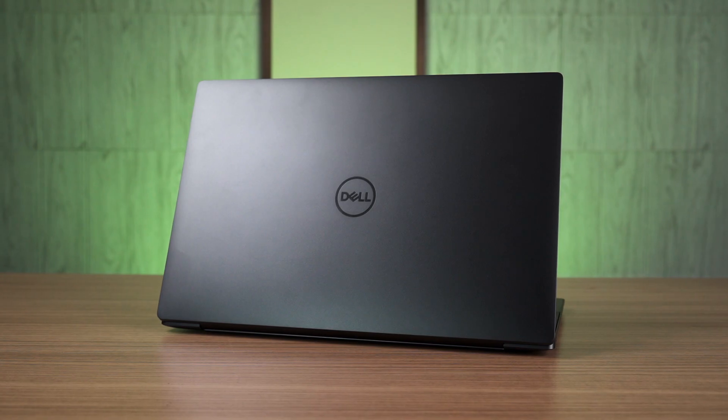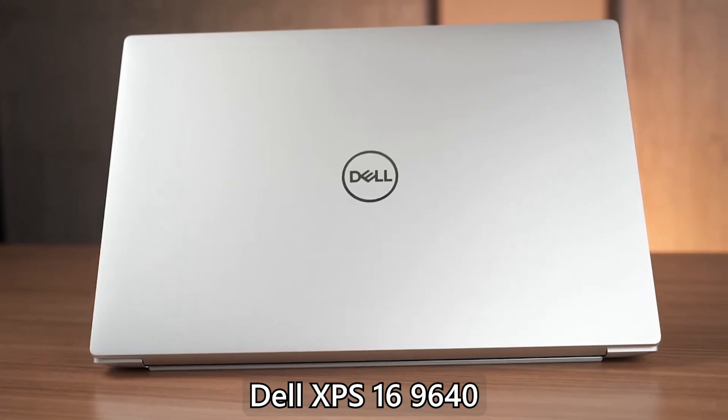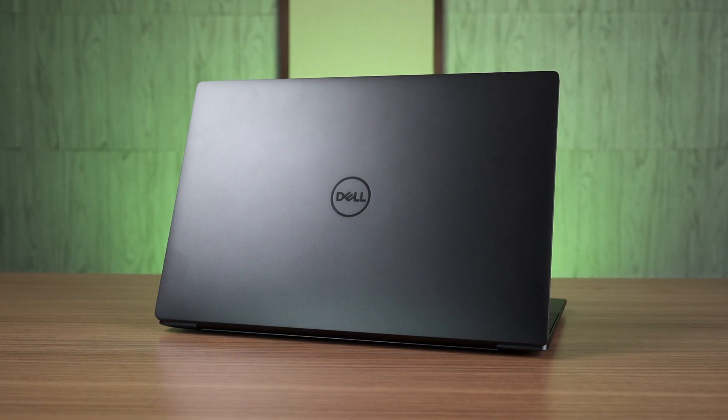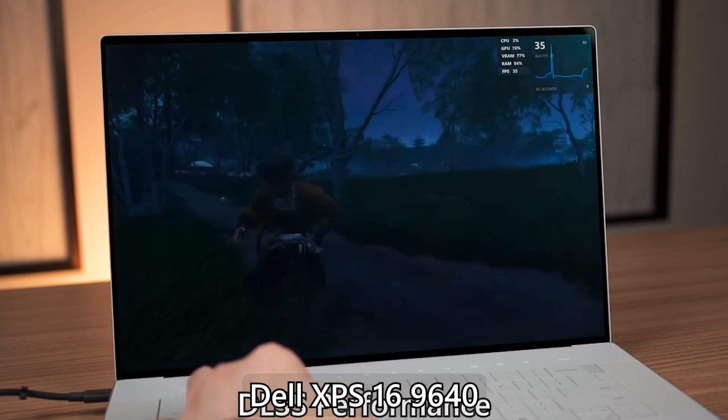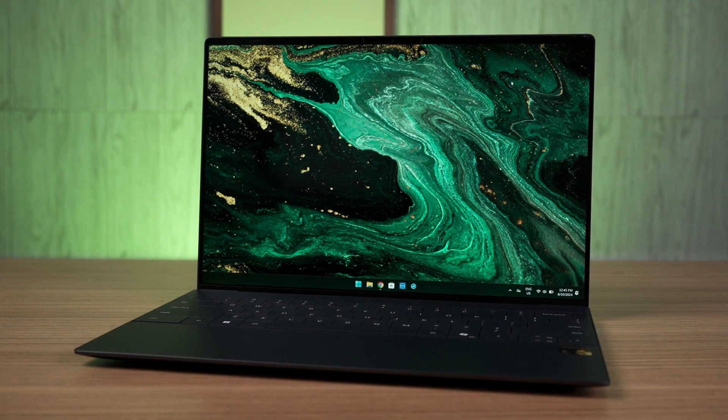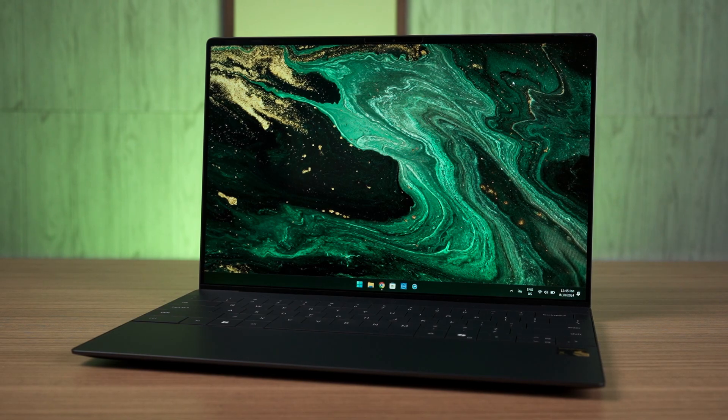We have previously said that the XPS 16 9640 is not really a good laptop. It's still an XPS laptop after all, but what's different between that and this XPS 13? Well, it basically boils down to the size. The XPS 16 is basically a larger version of this laptop — same exact build quality and materials, but just scaled larger. And this form factor just doesn't work for a larger size. The XPS 16 was way too heavy, and it tried to add a GPU inside, yet the performance is severely limited. However, if we take a look at the XPS 13, this form factor works because it is lightweight and is actually pleasant to use.